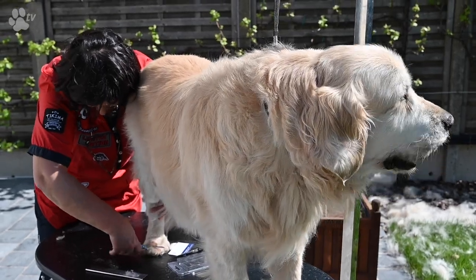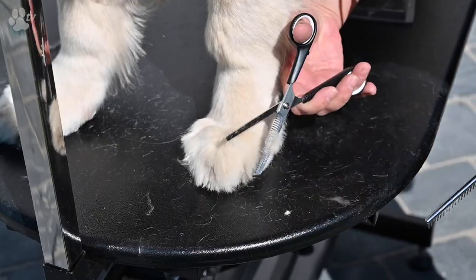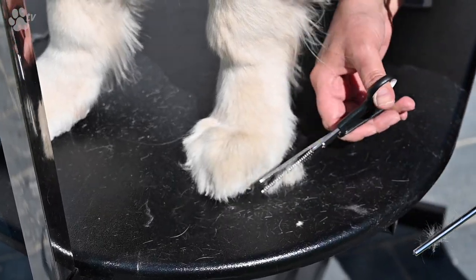The steel has a heat treatment and has a Rockwell hardness of 54 to 56. It's a very light scissor to hold in your hands and it's very silent in use.